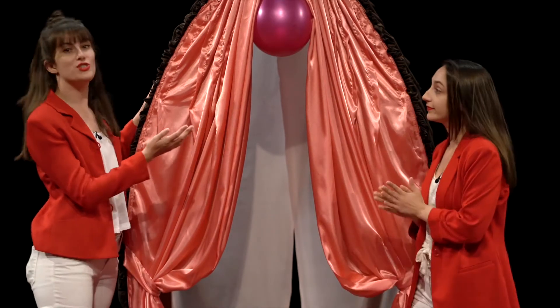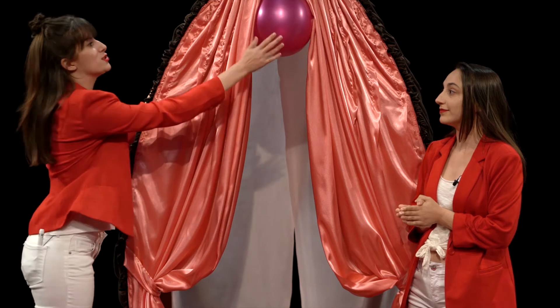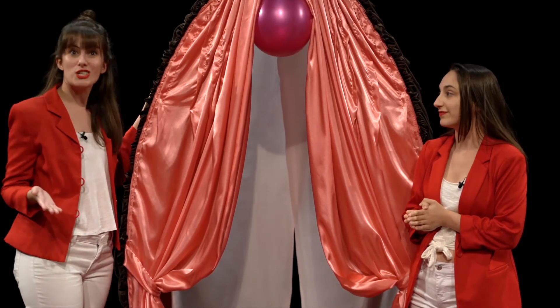So we all see penises everywhere, right? You know, little doodles of penises. And they're funny, right? Everyone's drawn a dick on something, but we don't ever see or doodle vulvas. And a vulva — if you didn't know — is what a lot of us just call the vagina, but the vulva is actually the external part: the clitoris, the lips, and all that. The vagina is actually just the hole.